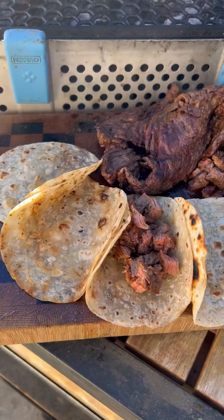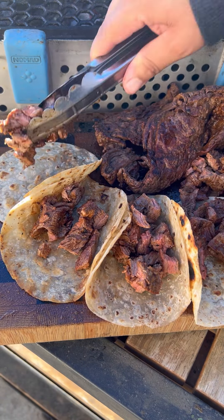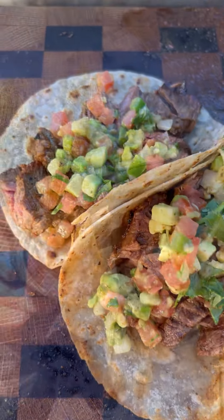Use some flour tortillas, load them up. And with the pico de gallo, this came out absolutely fantastic. Go ahead and give it a go — find the full recipe on my website.